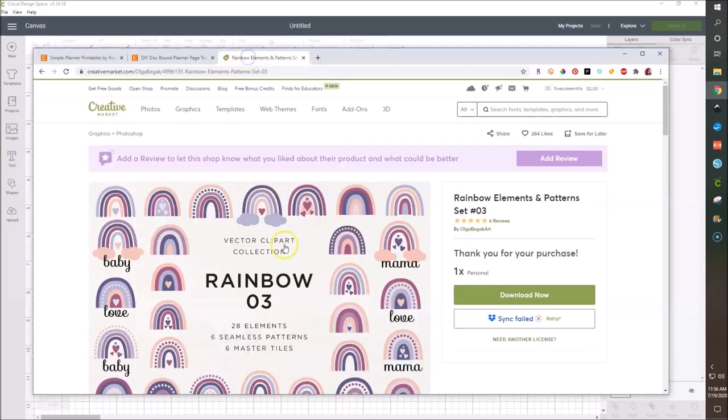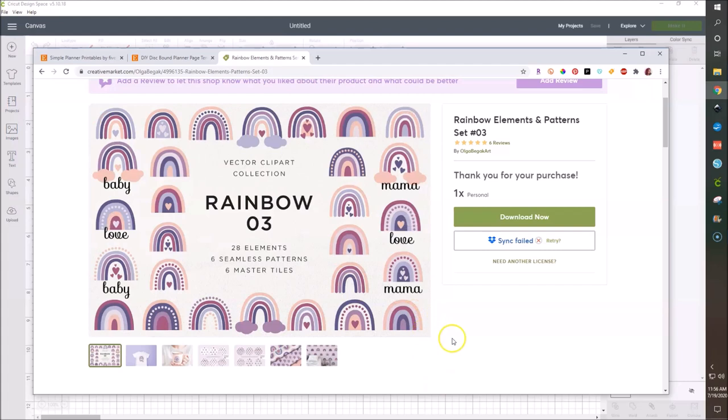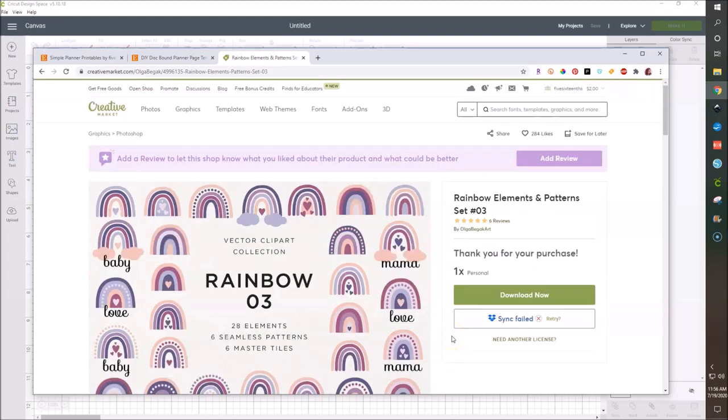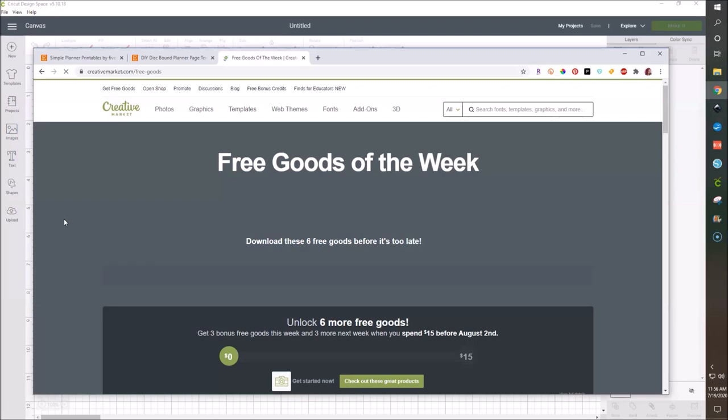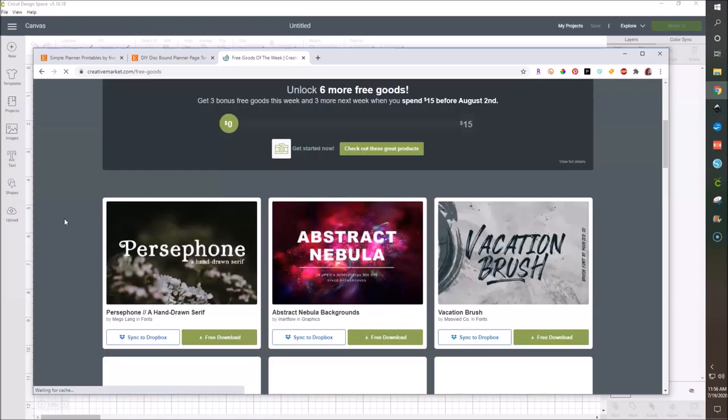We're also going to be using something that I got for free on Creative Market. Every week Creative Market offers six designs for free. I got this a couple of weeks ago and I really liked this modern rainbow thing. They do six free things — if you go over there, you have to sign up, but you can click on 'get free goods' and they have six free things every week that changes. I think Monday to the following Sunday to grab what you want.